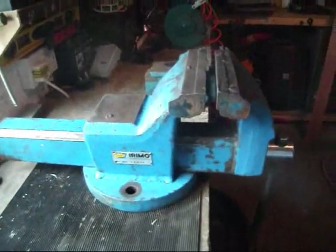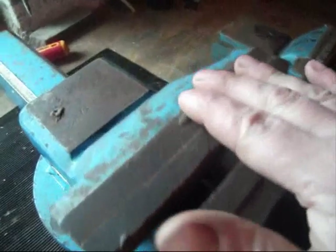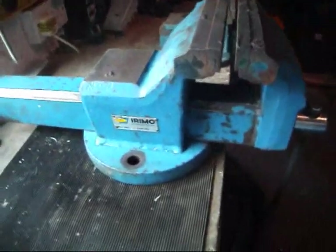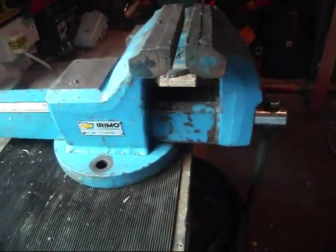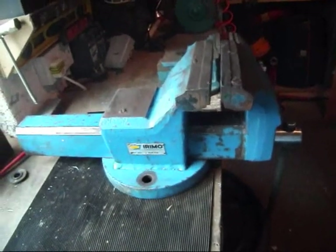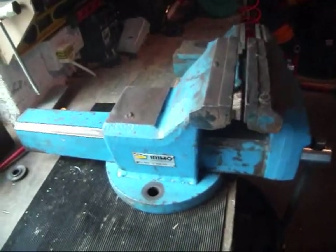It still needs a bit of work. There are some welds on the top here and on the anvil that I'm going to grind back and sand off. Then I'm going to prime it and paint it — I have a similar colour to what's already on it. Then I'm going to mount it in place of the vise I had already. In case you can't tell how big this actually is, let's have a look at the one I had beforehand.